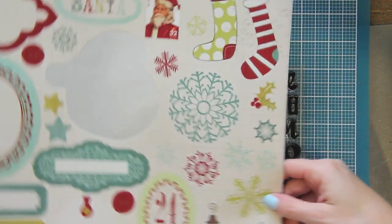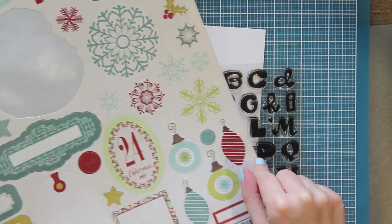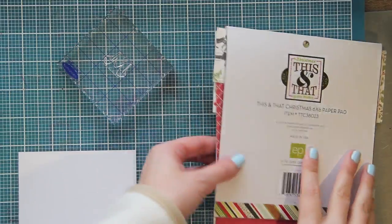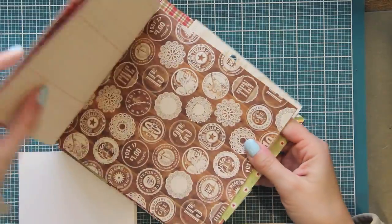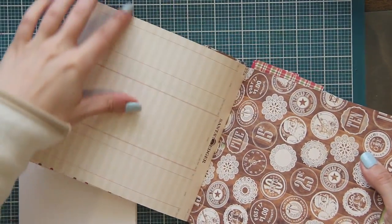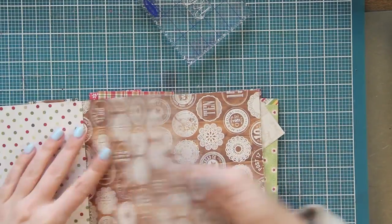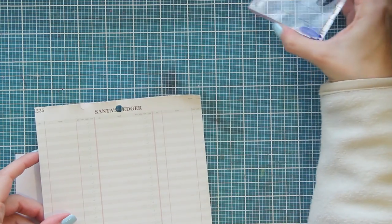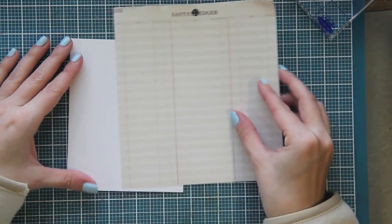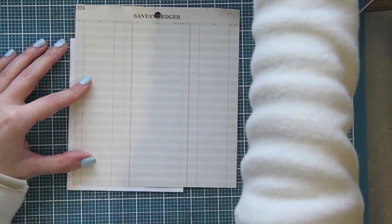I'm also going to be using stickers from the My Mind's Eye Mistletoe Magic set - some stockings and some ornaments. I'm using the Echo Park This and That Christmas paper collection in the 6x6 pad and there's a really nice ledger paper in there - I think it says like Santa's ledger or something. I'm going to be using that sheet for the background of my card. It's a nice neutral color palette so it's perfect to stamp on. It just adds a little bit of texture and interest to the card - I love patterns like this, they're just perfect for a background.